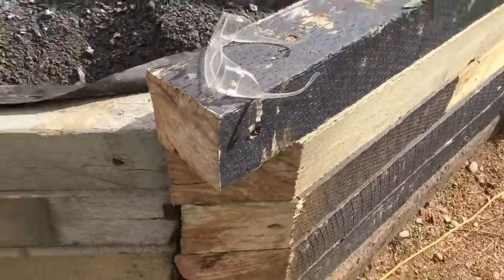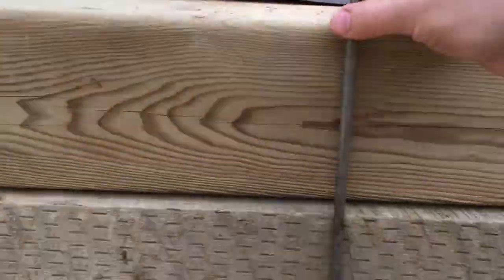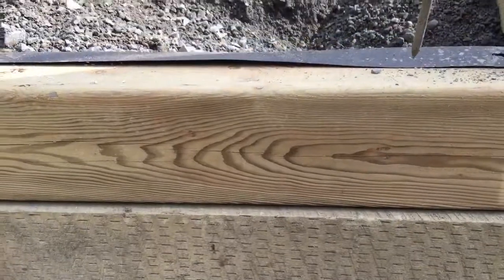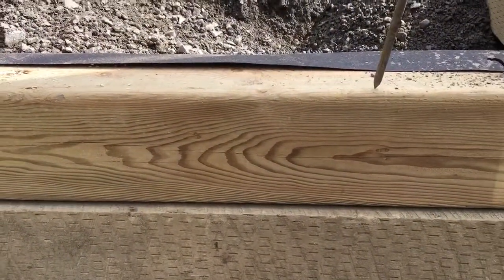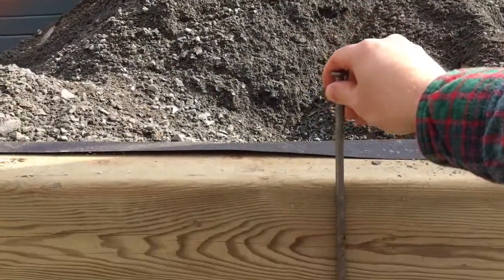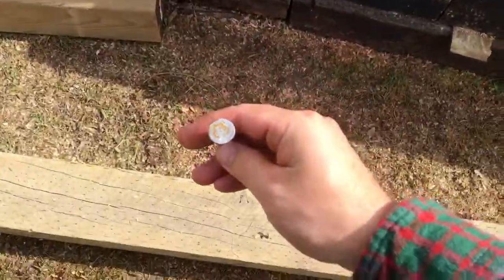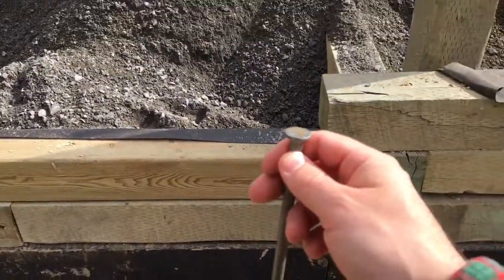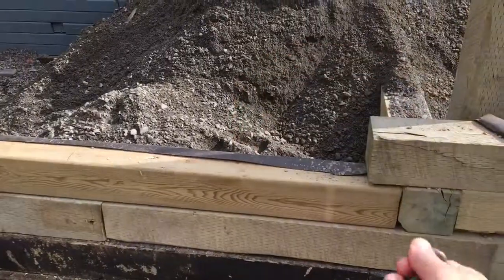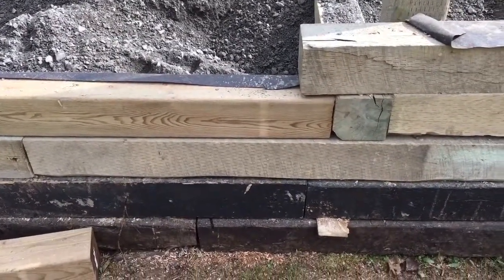Make sure those railroad ties are level, then build up in a stepwise fashion. These spikes are what hold each layer in place and really tie everything together. Because this is hardwood, you have to pre-drill a little bit, otherwise the spikes will bend. Use a smaller sledgehammer to start it, then finish with a larger one. Make sure you hit it square — if it bends, you are not getting it out. You'll either have to bang it flush into the wood or cut it off with a grinder.